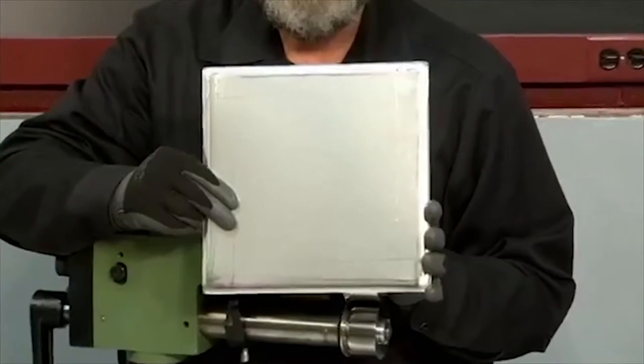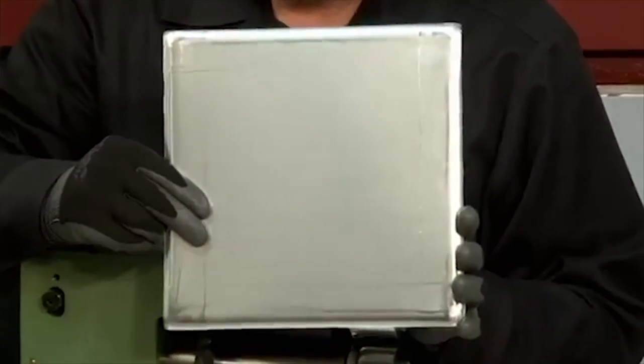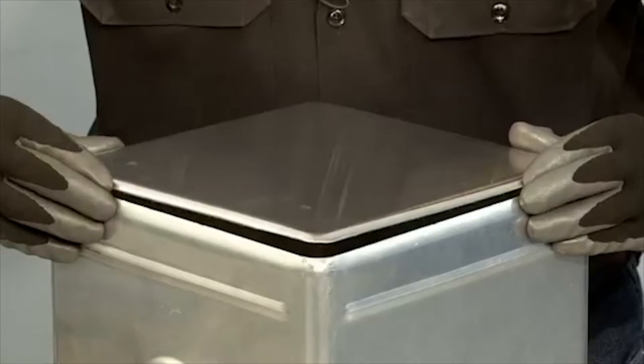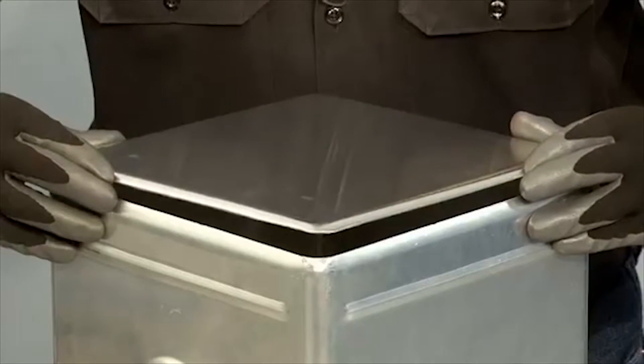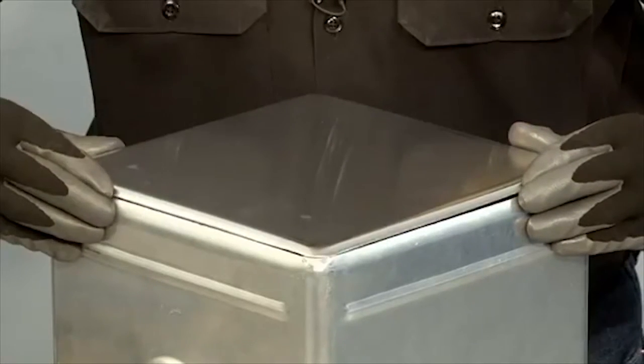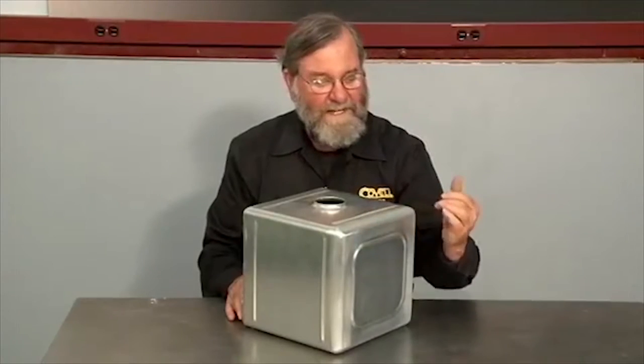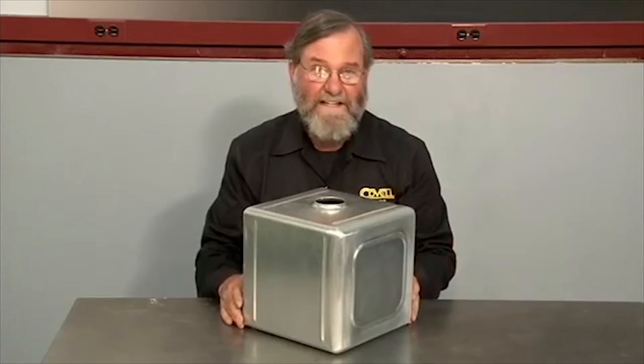All four edges are formed and I'll try this into place on the tank. I've trimmed the tip off the square corners and now you can see just how well this fits the tank. I'll roll the bead in the center of the panel and we'll join these together. I've welded the end cap into place and finished the weld by sanding, and you can see it finishes off the tank beautifully.